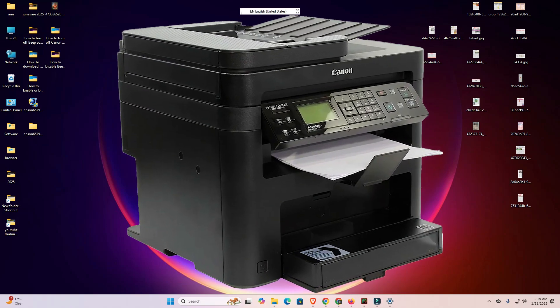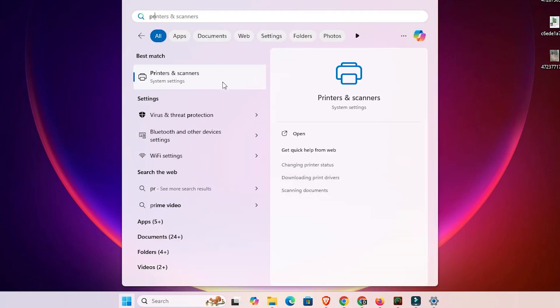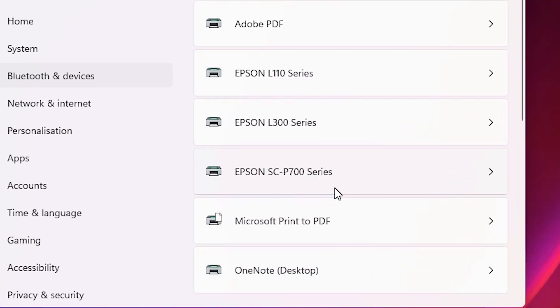So let's go. First, go to Start and type 'Printers and Scanners', then click on Printers and Scanners. Here we find all installed printers. Select the printer that you want to change the printing paper size or create a new paper size for.